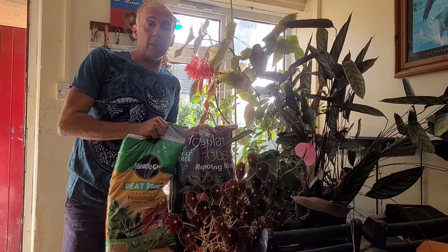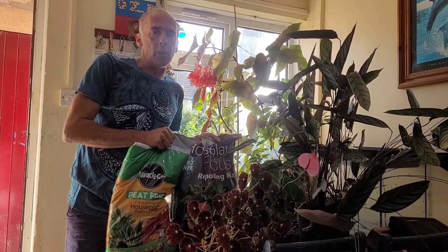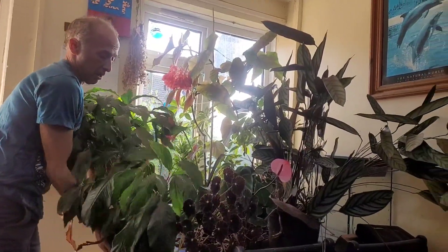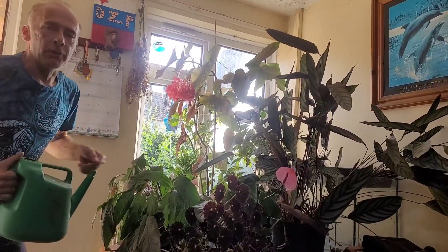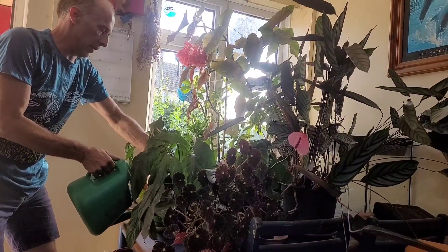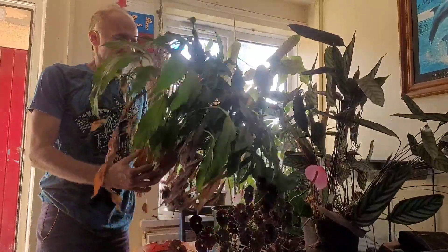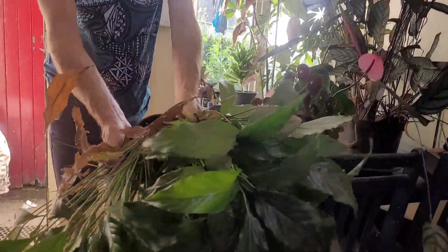Here are two different types of houseplant compost. This type of compost is geared towards jungle plants like peace lilies — but don't repot them when they're flowering. Peace lilies like to be given quite a generous amount of water, and when they soak it up they'll ping back up again. Here's one that isn't flowering — it's really pot bound and there are loads and loads of peace lilies in here.